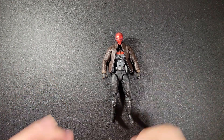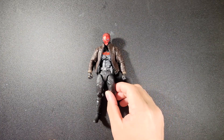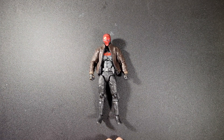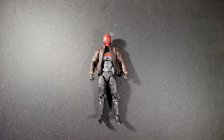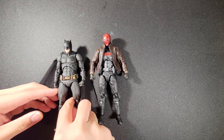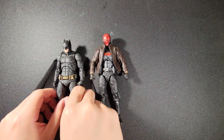Hello everyone, welcome back to my YouTube channel. Today we're doing a review on this guy — my version of a live action Red Hood. He's supposed to be paired up with live action Batman, and the best Batman design is Ben Affleck Batman, by the way.